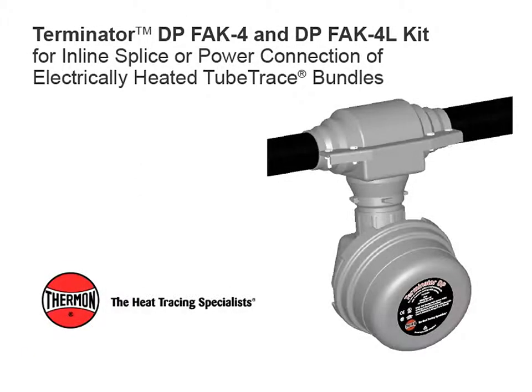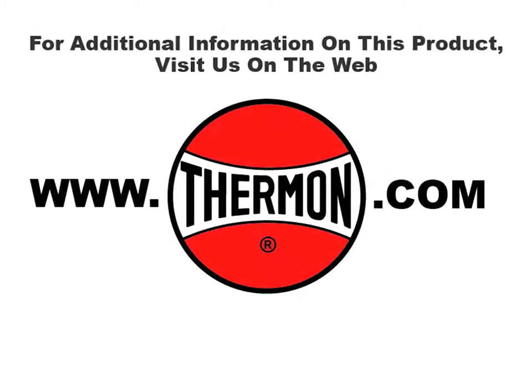Complete Terminator DP, FAK-4, and DPFAK-4L kit for inline splice or power connection of electrically heated tube trace bundles. For additional information on this product, visit us on the web at thermon.com.